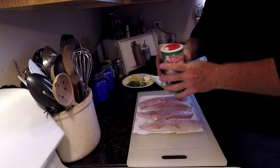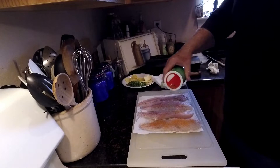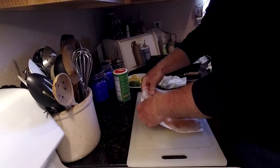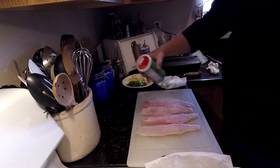Then once they're pat dry, I'll season them with a little Tony's, or whatever you like — to your taste. Season the other side as well.